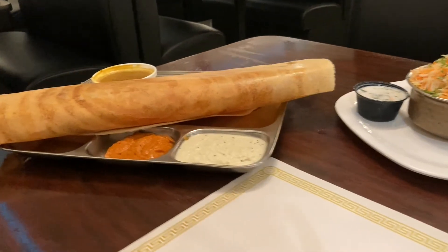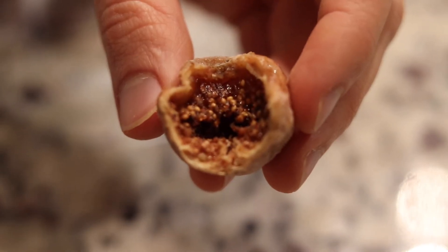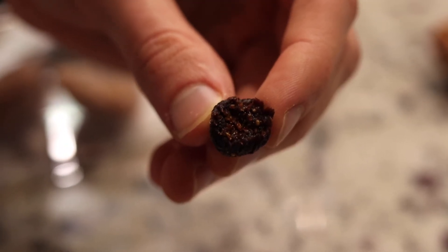We just got back from the Indian restaurant and we're going to have some dessert. We're having figs — some Turkish figs and the black ones as well. We normally have these after dinner as a healthy dessert or snack. These are so yummy! You can see the inside of the white fig — it's just full of all this sweet goodness. The black ones are more tart and harder on the inside.